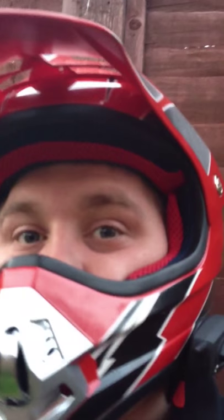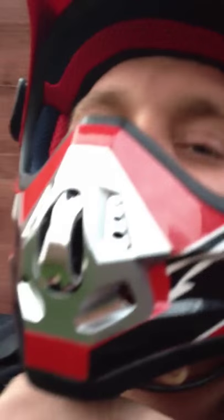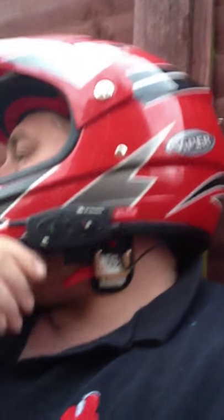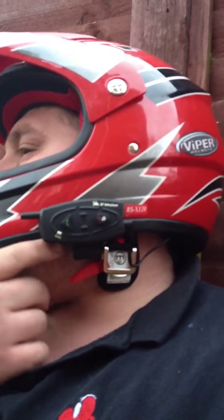Hello YouTube, going to do a little review of the BT Interphone set for motorbikes. You can hear me nice and clear — got a microphone tucked in just there, if you can see that. It pairs up with other bikes; it clips on the side and has a little suction pad or sticky pad on it.